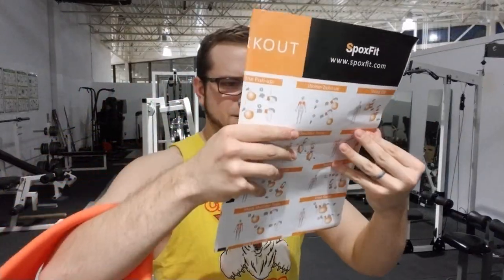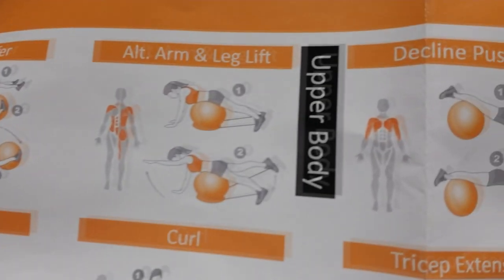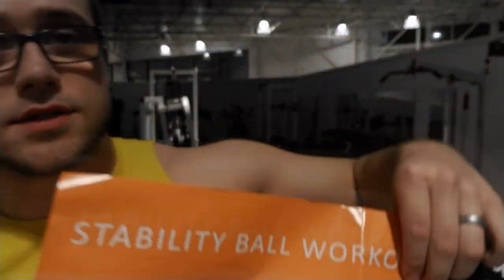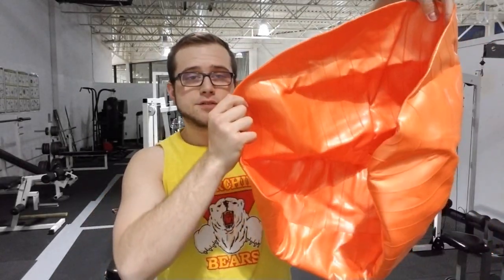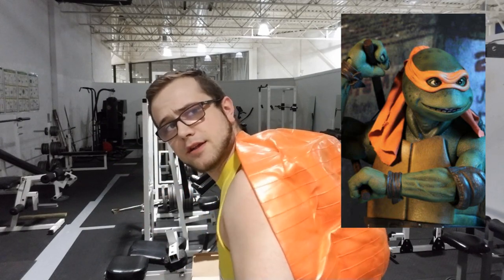We've also got measuring tape. And in this plastic bag we have a ring — what's the ring for? It looks like you put the ring underneath the ball to stop it from rolling around, that's kind of cool, I've never seen that before. The ring gets filled up with air too, I assume, because it has a little plug. And last but not least, we can assume this is the ball — deflated with no air in it, it could also pass as a ninja turtle shell at Halloween.